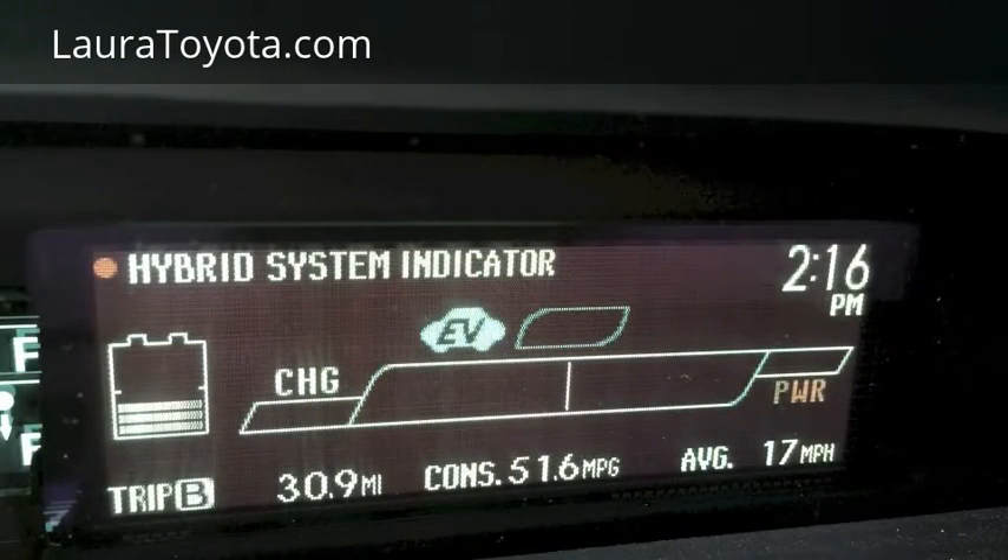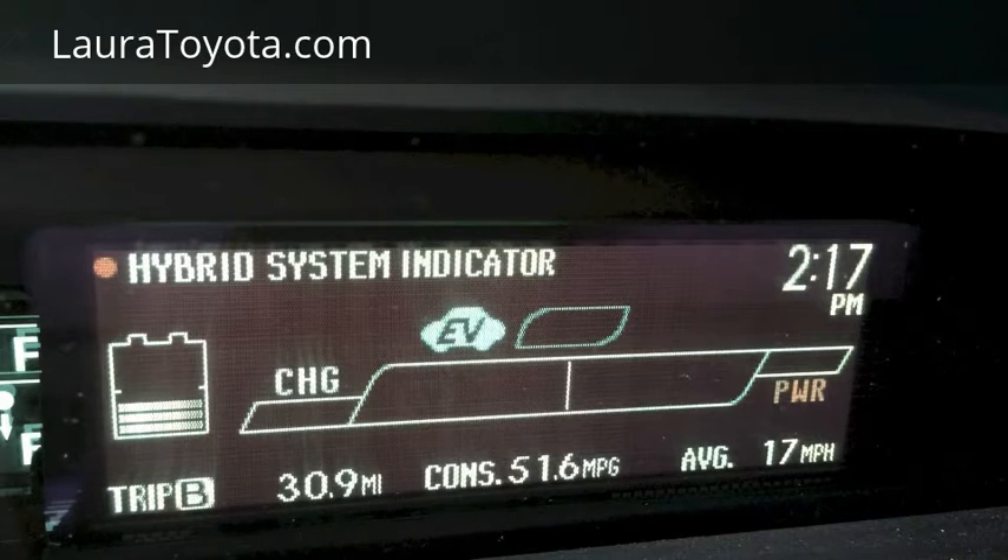Here's your hybrid system indicator, or HSI. To understand what this means, you have to understand what Toyota was trying to depict when they made this display. Towards the right-hand side of the screen is where your lever goes when you're at top throttle position, or using the most fuel. Towards the left end of the screen is where your lever goes when you're decelerating or braking, which charges the battery with the converter that the Prius has.